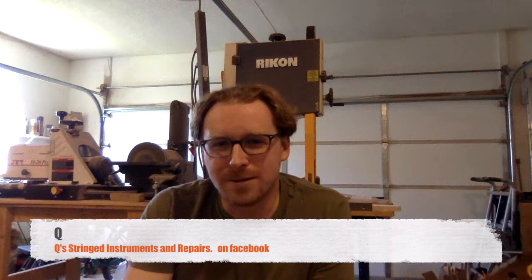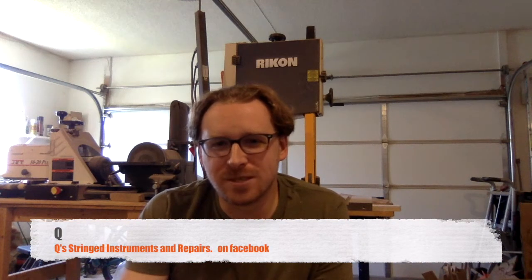Hello, I'm Q. Welcome to my garage where I build guitars, fix guitars, design guitars, and occasionally have to make some furniture or cutting boards or some kind of crap like that.